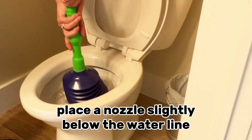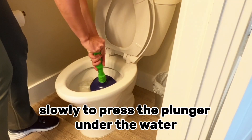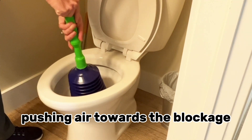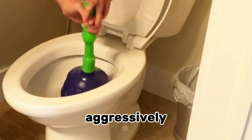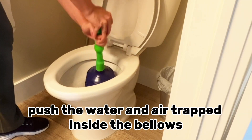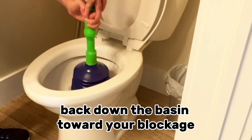For toilets, place the nozzle slightly below the water line, slowly depress the plunger under the water, pushing air towards the blockage, then slowly release the plunger and allow the bellows to fill with water. Aggressively push the water and air trapped inside the bellows back down the basin toward your blockage.